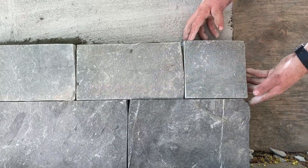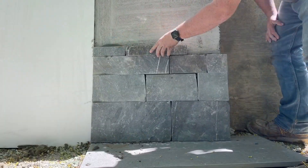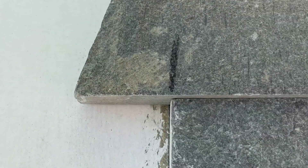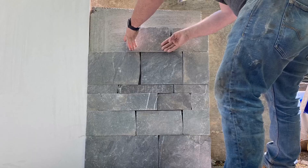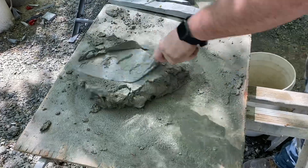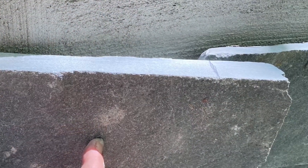Now we're just laying row by row, applying stone. We really want to make sure that the vertical joints don't line up as much as possible. When working up against plywood or a piece of trim, you can simply lay the pieces out, mark them with a pencil, and cut and place. If your mortar gets a little dry throughout the day, you can add a little bit of water, splash it in, remix it, and continue on marking, cutting, and placing.